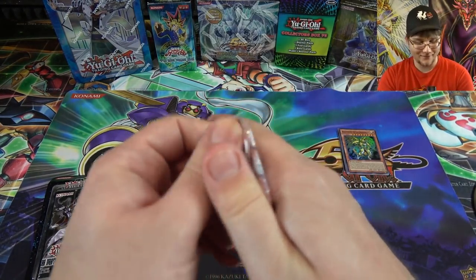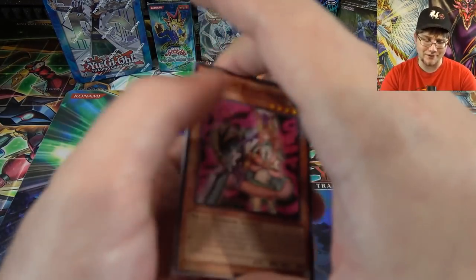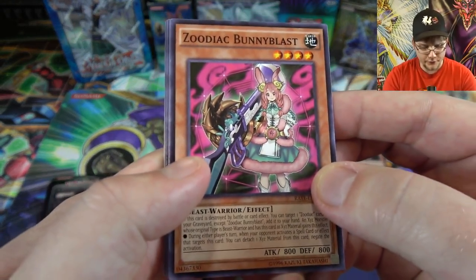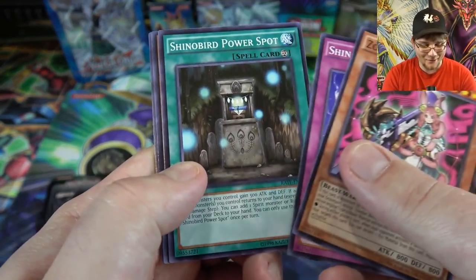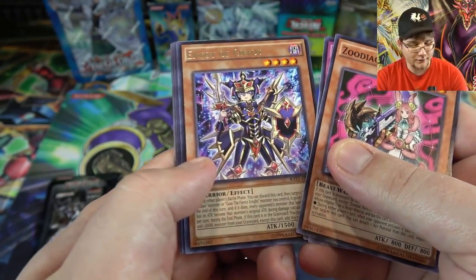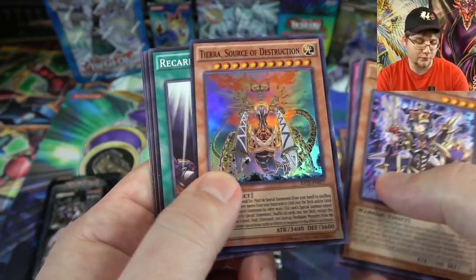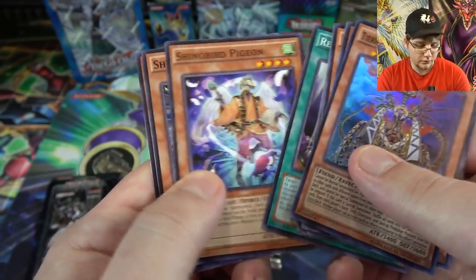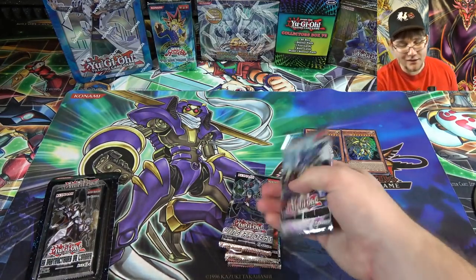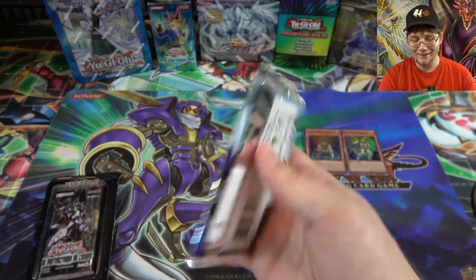Raging Tempest — will we get a Zoodiac Barrage, or one of the banned Zoodiacs? That's kind of what's fun about opening older packs — Raging Tempest was all about Zoodiacs. Starting off we have the Envoy of Chaos, which is pretty good, and then a super rare Tira, Source of Destruction, one of the Cardians. Pretty cool.